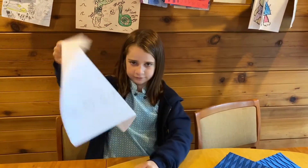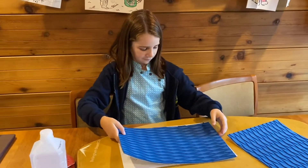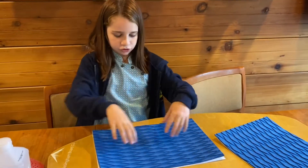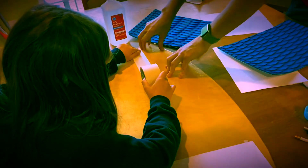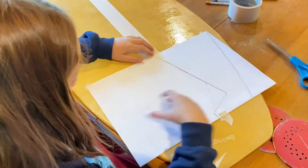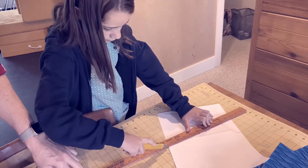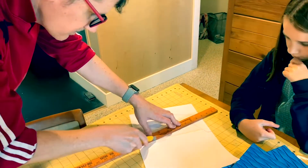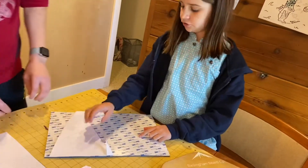So what we did is we took some scrap paper and made it the same size as our foam piece so that we can sketch out what we want. Here's our design and we're going to go ahead and cut it out. Now we're going to be tracing our template onto the foam.